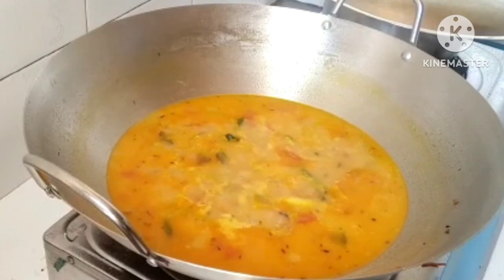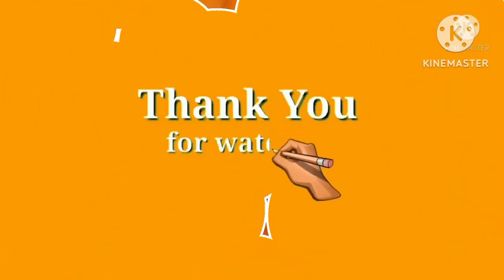Please share this video with your friends. Share, like, comment, and thank you for watching. God bless you. Love you all. Take care. Bye-bye.